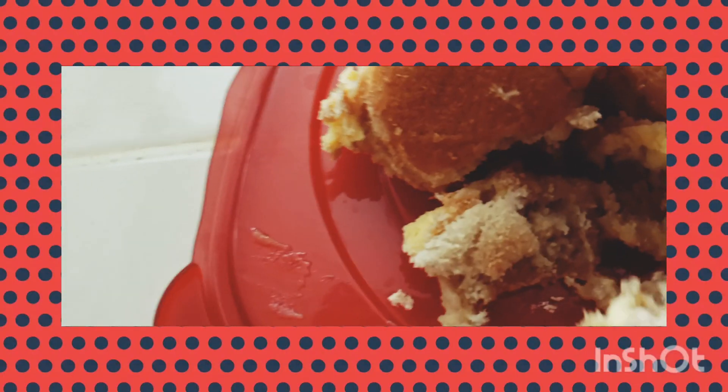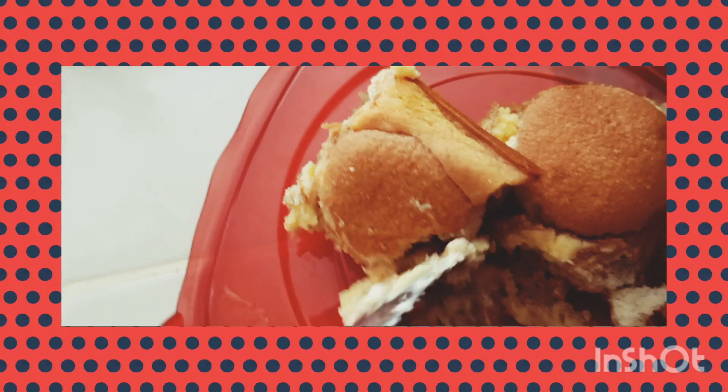Made this. She said she's gonna follow a different recipe next time because it was refrigerated.